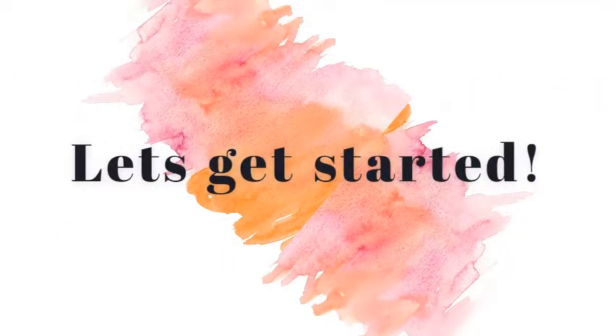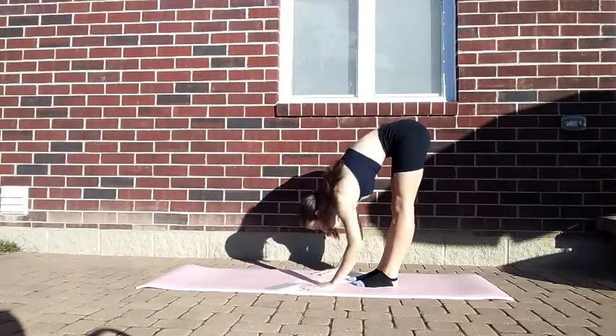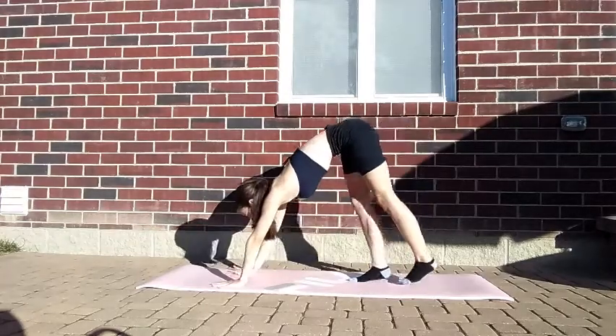And with all that said, let's get started with the routine. Reach down, touch your toes. Go into a downward dog and then pedal through your feet.